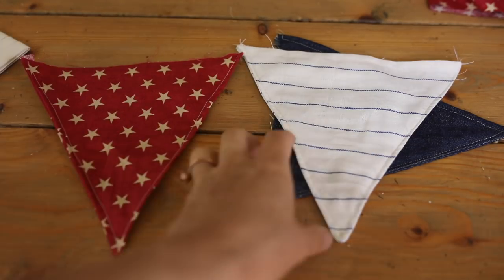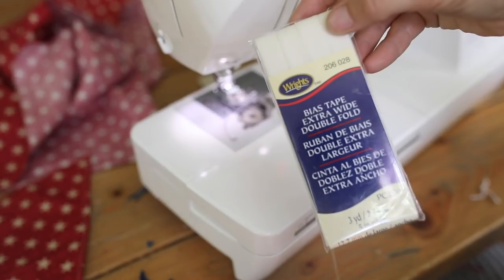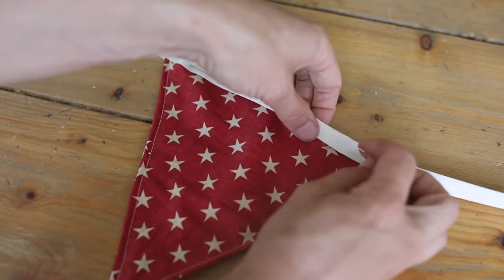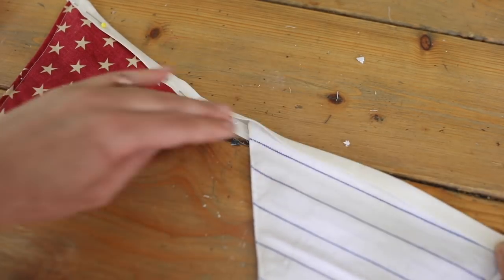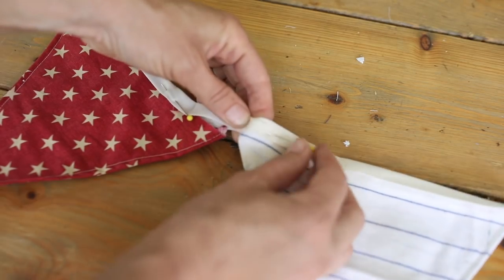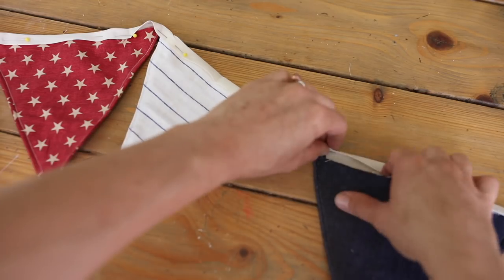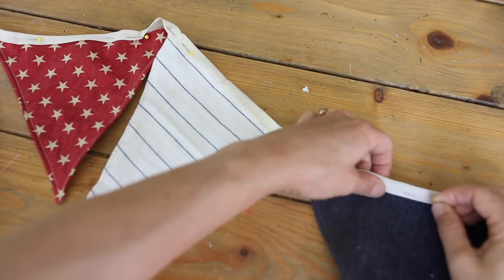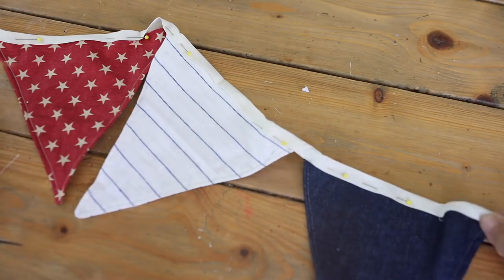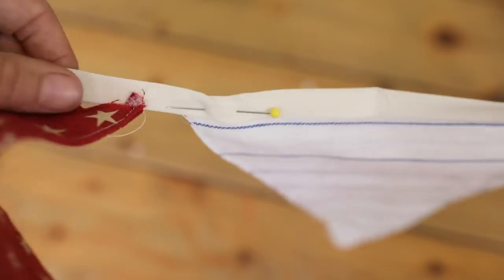Next, place your triangles in whatever pattern you want underneath a double fold bias tape. I use extra wide double fold bias tape for so many projects — ties for pillows, linen curtains, anything. If you don't want to buy it, you can make your own by cutting long strips about an inch to an inch and a half wide on the bias, pressing them in to meet in the center, then pressing again to create a long strip. Then just take the bias tape, open it up, sandwich the raw edge of each triangle inside, and sew all the way down the bias tape.